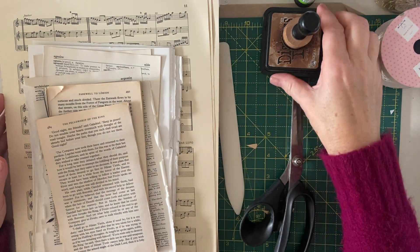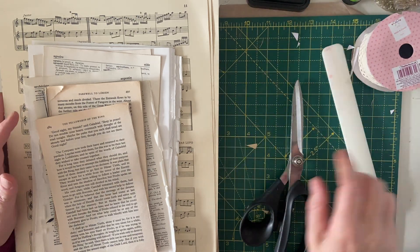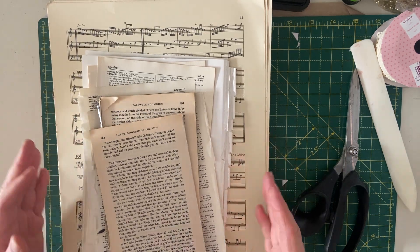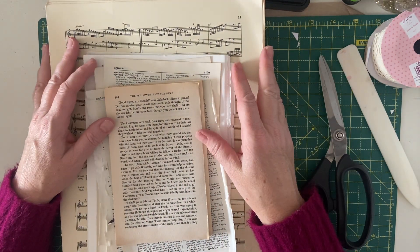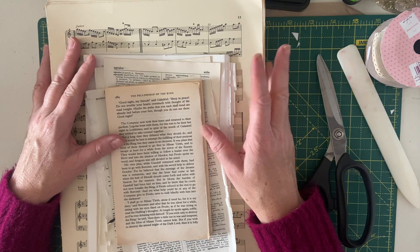Hello everybody, welcome back to Lulululu. If you're new here my name is Karen, I'm the Junk Journal Geek and a warm welcome to you all this sunny-ish morning here in the south of England. So today I'm back working on the Journal Monthly.